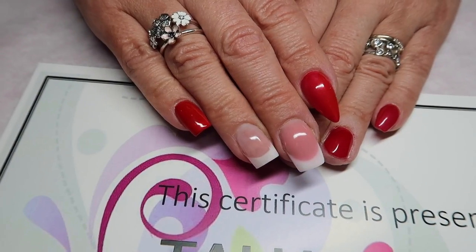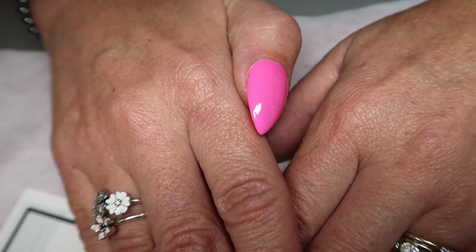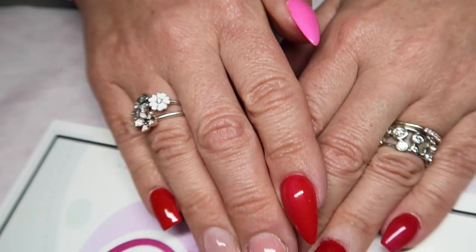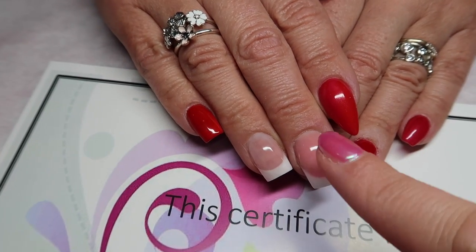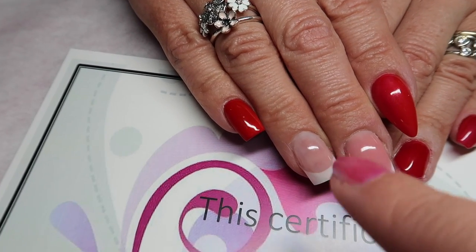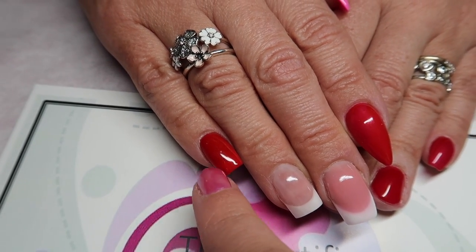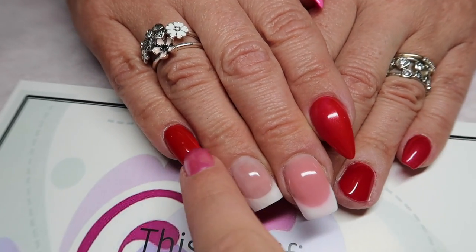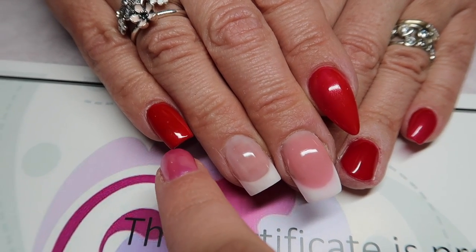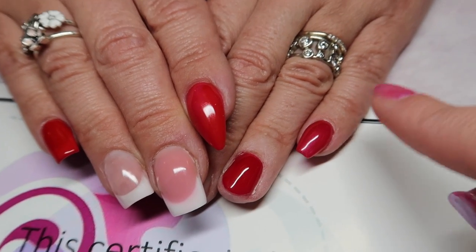Okay, so these are my finished nails from bootcamp — pretty excited about them. We've got: LE embedded on this one, magic gel on top with gel paint and the reverse technique, square French in white and clear, fusion — actually Light Elegance — gel paints on top, a Gellyfit gel polish manicure, and Light Elegance Hot Rod Red on top. Just finished up bootcamp, all packed up and ready to go.